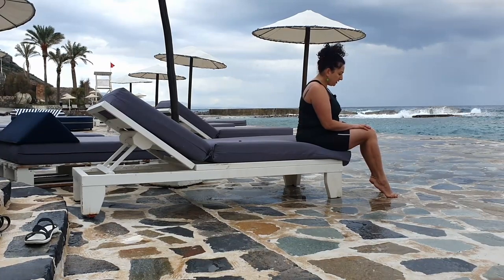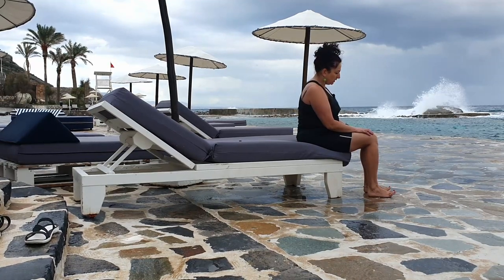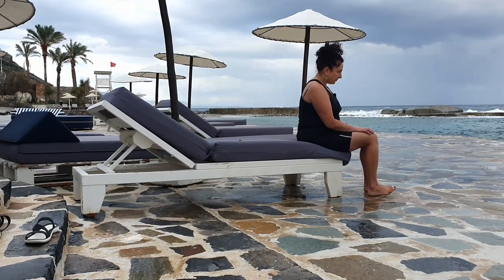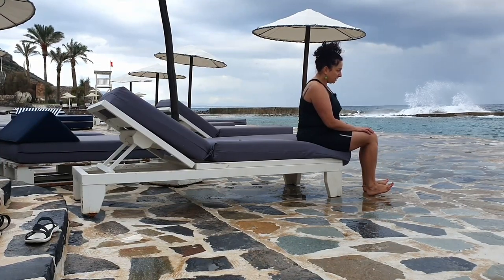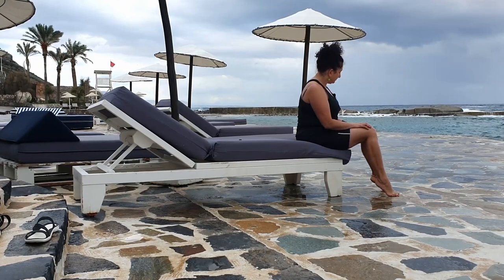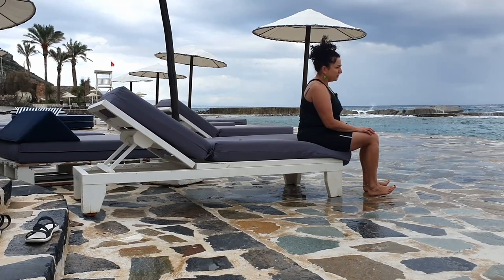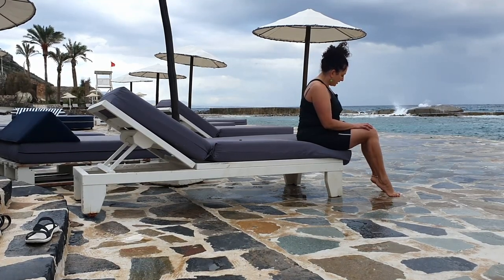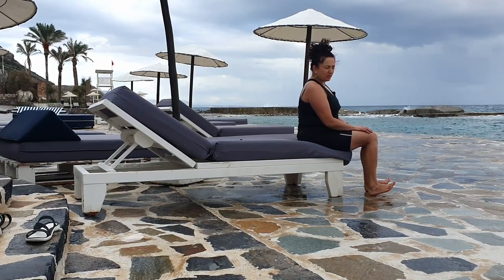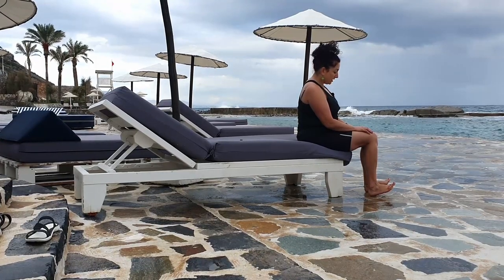Heels up, then heels down and toes up — you can wiggle those toes while you're up. Heels up. And last one, best one — toes up and hold for five, five, four, three, two, one. You will really feel it here.